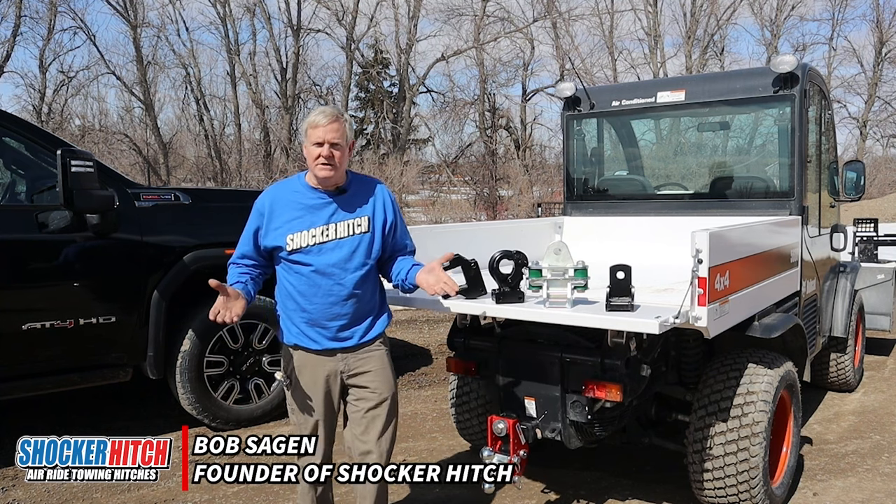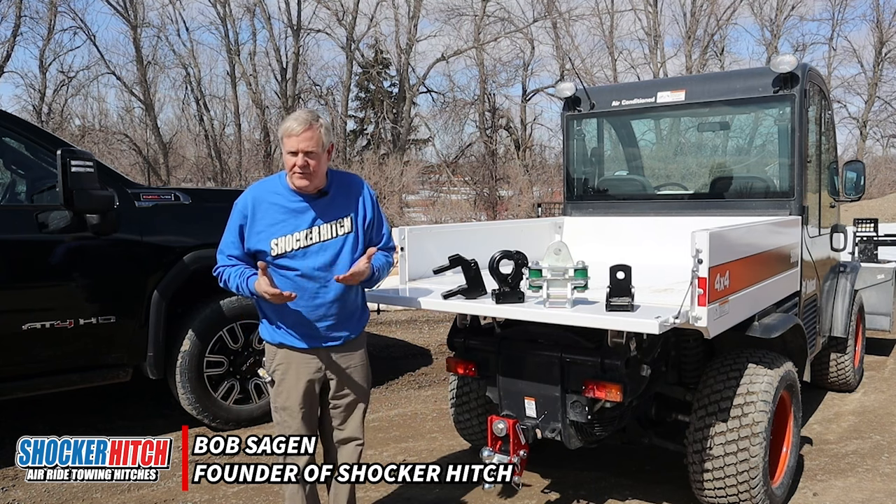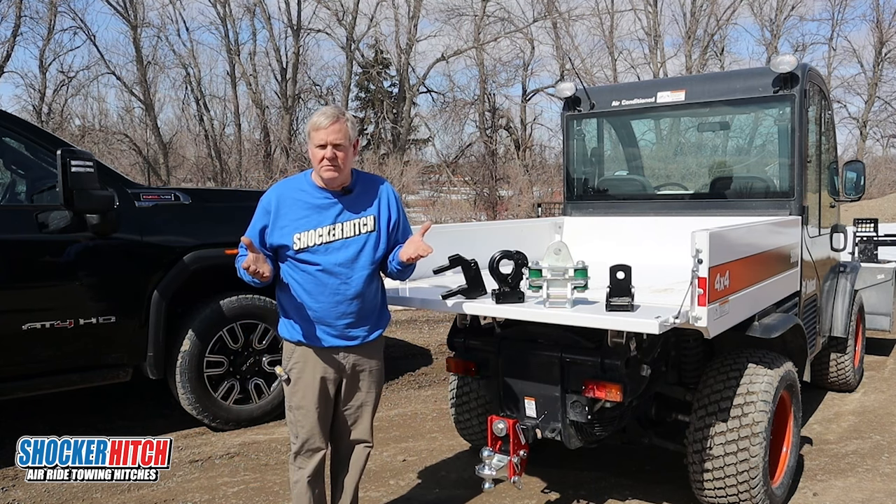Bob with Shocker Hitch. Today we'd like to touch on farming. One of the things I really like for the farmers — it's user-friendly.